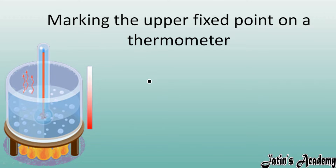Similarly, for the upper fixed point, use the same apparatus. Take a glass tumbler, put water in it, and give heat to the water. Place the thermometer on top, and after a few minutes check at what level the mercury rises.